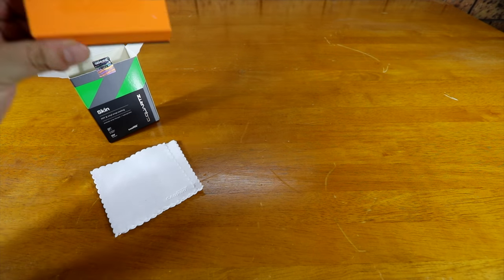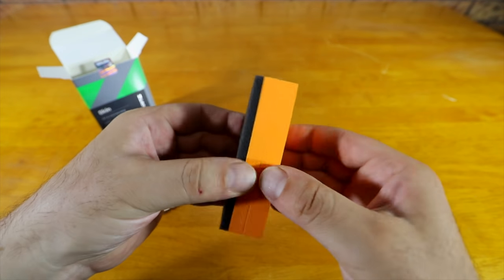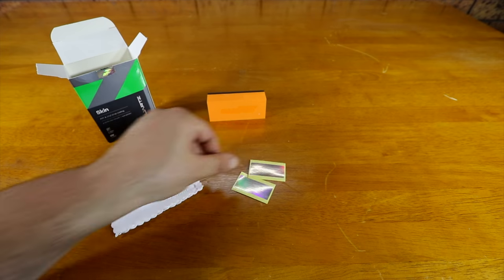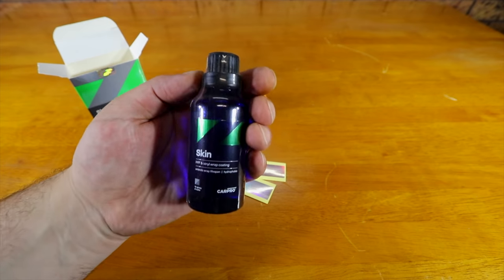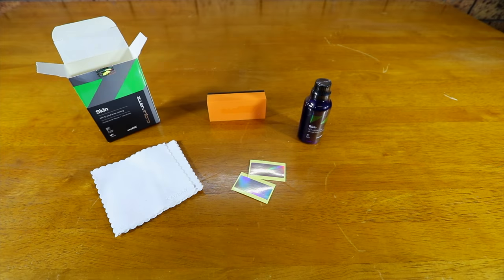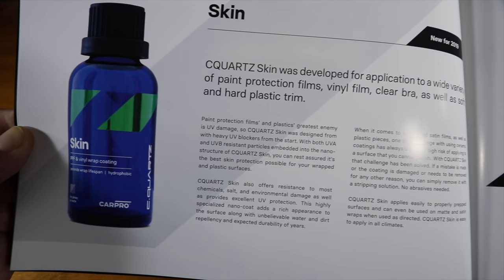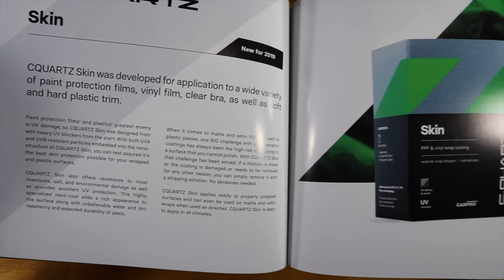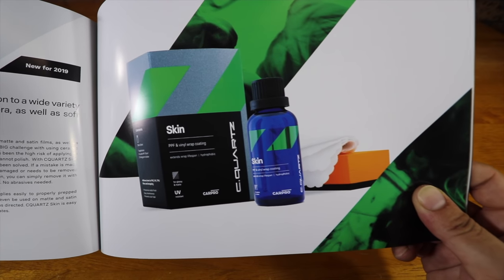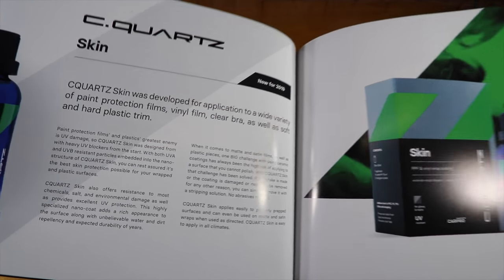The first myth or question I want to address is that you can actually use just about any paint protection product on PPF and vinyl wrap regardless of whether it has a gloss or matte finish. Contrary to belief, you won't create gloss or shine on a matte finish by using any coating, sealant or wax. The only way to create shine on a matte vinyl wrap or even matte paint is to compound or polish it with some form of abrasive method. That said, some products do work a little better than others when it comes to PPF and vinyl gloss and matte wraps.